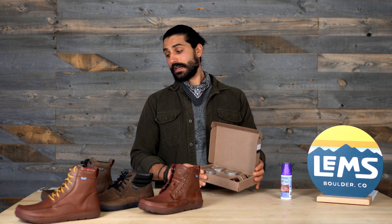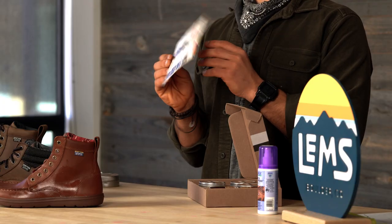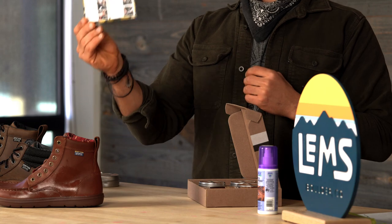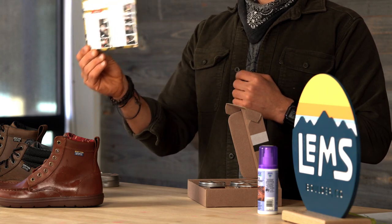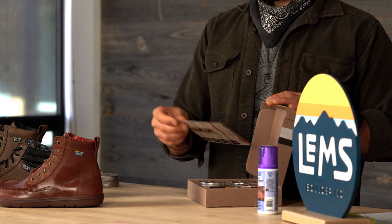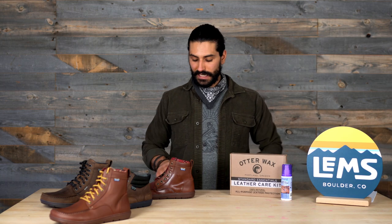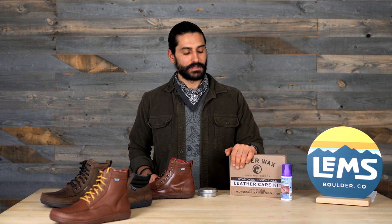These products come with instructions. I'm not going to go through the entire thing, but they'll show you step-by-step in the visuals and descriptions on how to apply all of these products. That's the Otter Wax Leather Care Kit, the Otter Wax Salve, and the Nick Wax. You can find all of these products on our other gear pages. If you have any questions, please feel free to reach out to our customer service team.